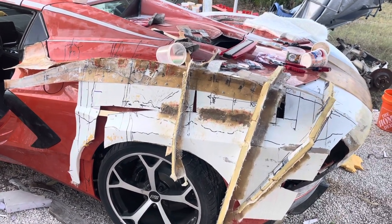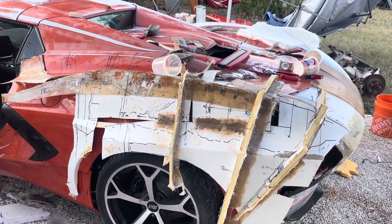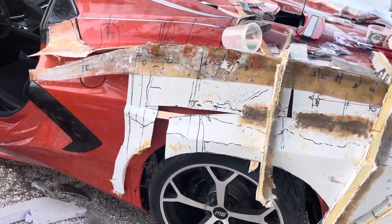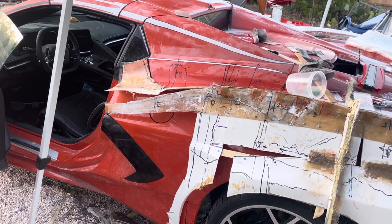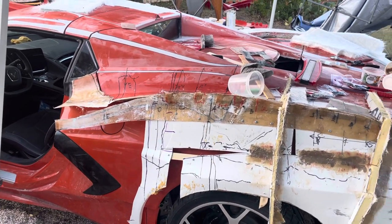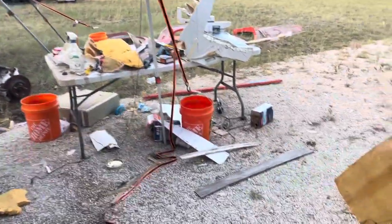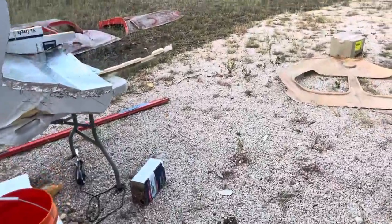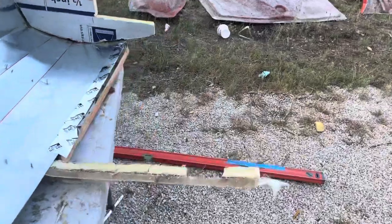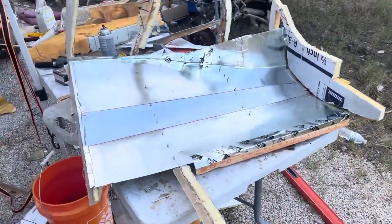What I did was I took the templates off of the front section — from where you can see the A all the way up to the very front — and used those templates on a piece of sheet metal. There are my templates underneath, and here's the piece of sheet metal that I bent.